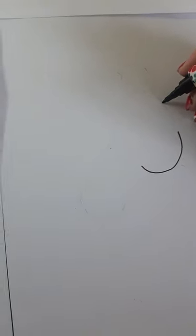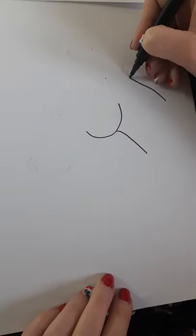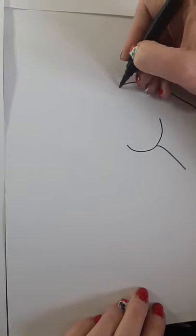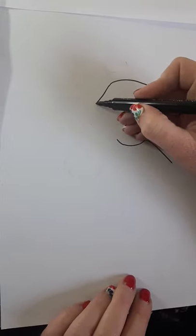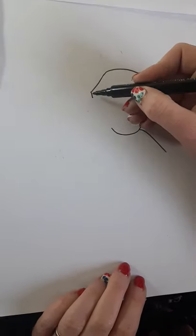Then I'm going to draw the bottom of her neck, and then the top of her neck, which is like a soft curve up to the top of her forehead like this. Then I'm going to go straight down and draw a little indent — this is just for where her eyes are going to be.